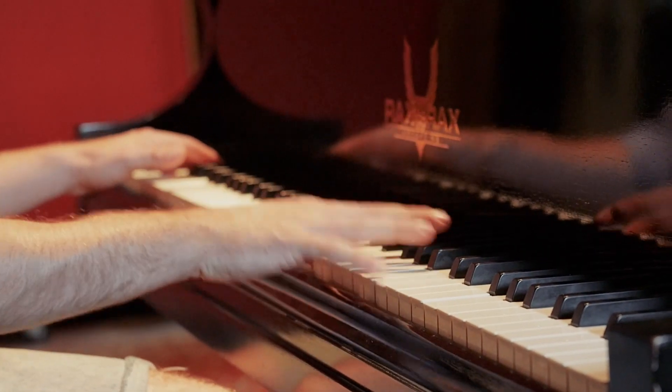Welcome back to Experimental Recording Techniques. I'm Noam Wallenberg. We're here at Rackstracks Recording. Today we're going to be trying to make an ambient sound out of a piano and some delaying reverb pedals and an Electro Harmonix POG.